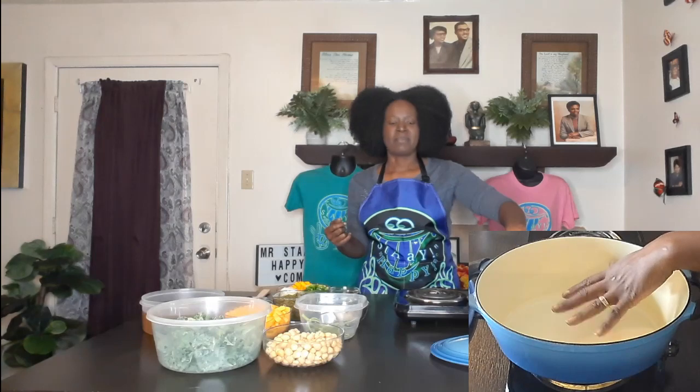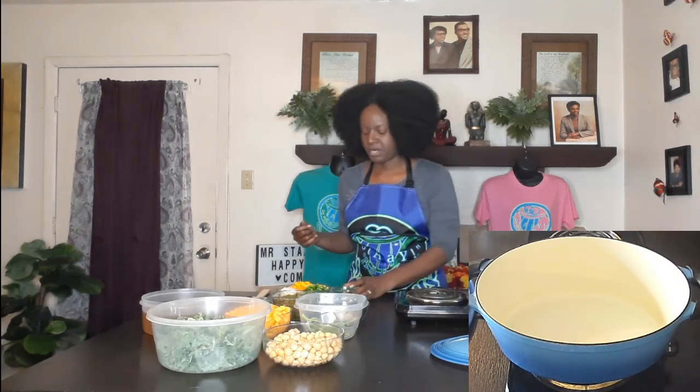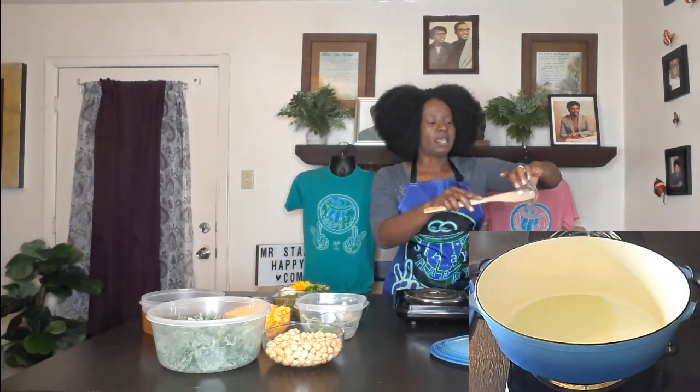I've got my pot here and it's already heating up. I'm going to turn the heat up just a little bit more and add some grapeseed oil.